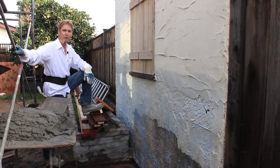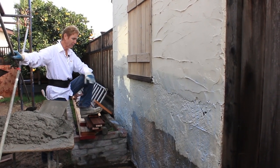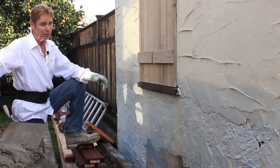Hi guys, Kirk and Jay here with Kirk Giordano plastering. I've got an interesting thing here. The owner of this property asked me, hey, this is my neighbor's garage. Can you fix this? I said sure, we can fix it.